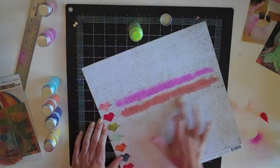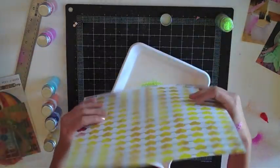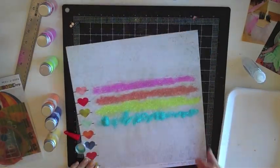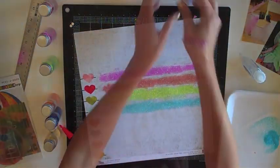I thought about just dumping the extra glitter each time instead of saving it since I have so much in my stash, but then I thought: what if one of the kids has a school project that needs large amounts of glitter? I sure don't want to have to go buy any more, so I was a good girl and put it all back in the bottles, or as much as I could.